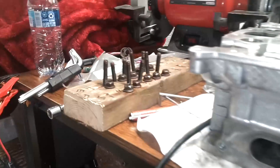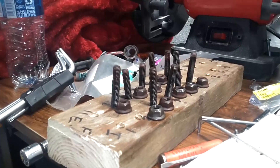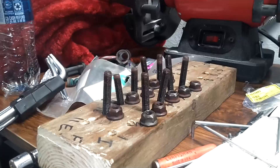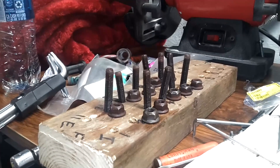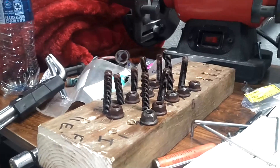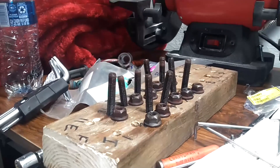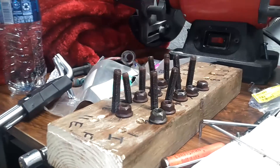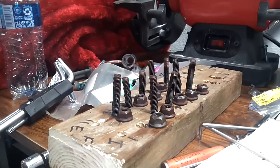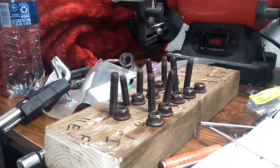Nice and easy. If you do not soak them in PB Blaster or some kind of penetrant oil, and you do not knock the rust off the ends with a wire brush, when you try to pull the nut off the rust or dirt will get caught in the threads, it will grab, start destroying the studs and the nuts — I've seen them even break off. You can turn this painful job into an easy job by soaking them for 30 minutes and then brushing the rust off the ends.